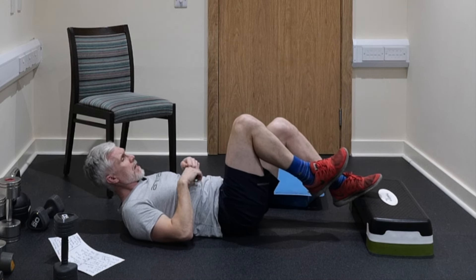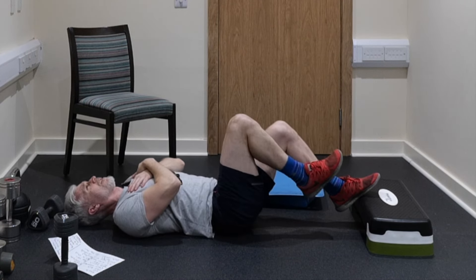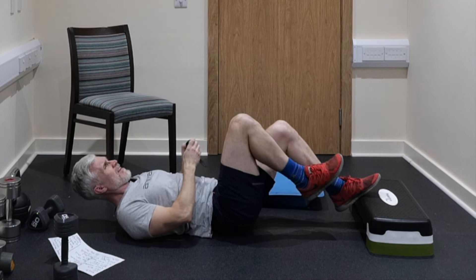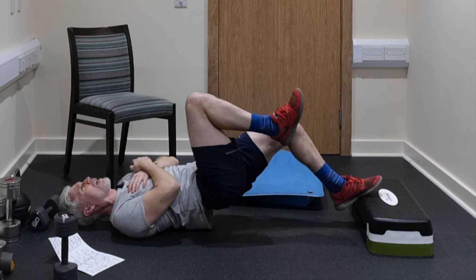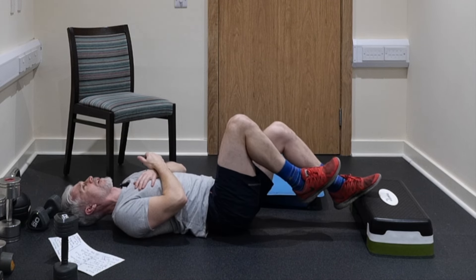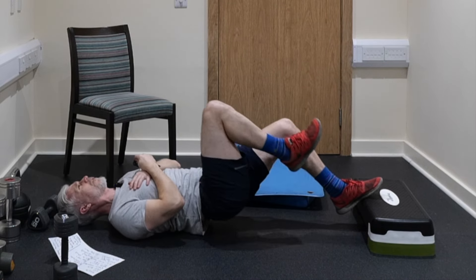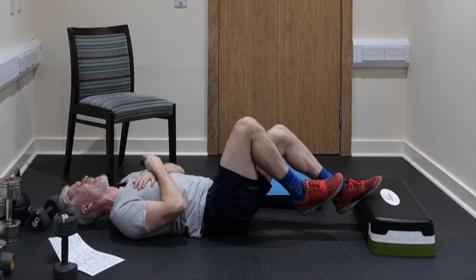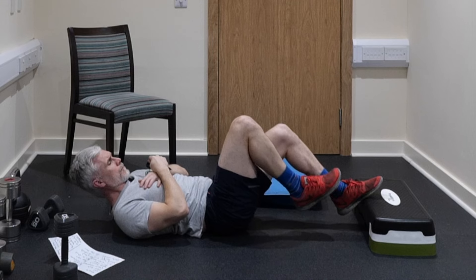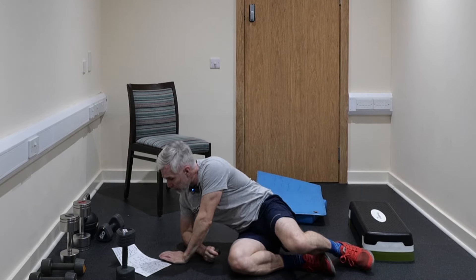Five, four, three, two, one — time. Opposite leg, getting ready to go for one minute — three, two and go. If you need to, you can put your hand on the floor for support if balance is an issue. Otherwise put your arms across your chest, push into the floor or into the step, lift your bum off the floor and squeeze at the top. If you can't do it on a single leg, do it on two legs — and when you get stronger you can progress to single leg. Power up, squeeze at the top and lower slowly. Last 10 seconds. Five, four, three, two and one — outstanding.